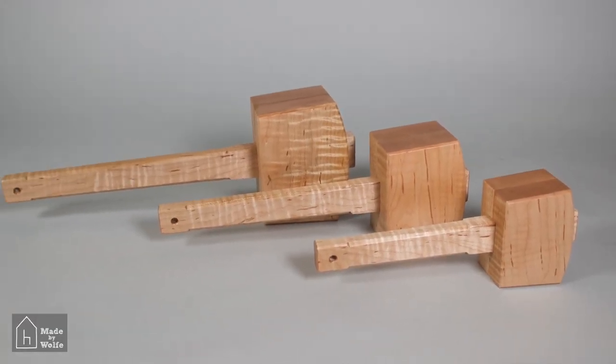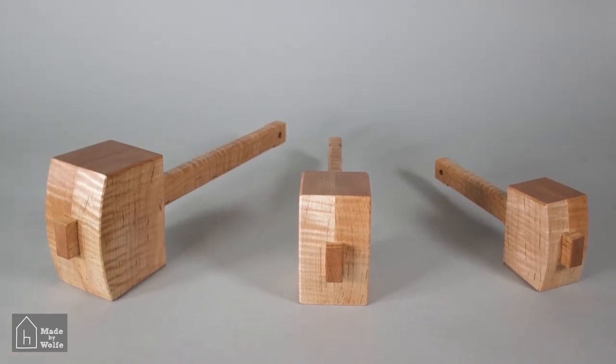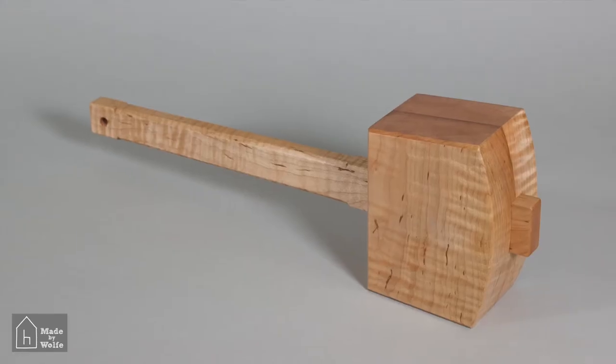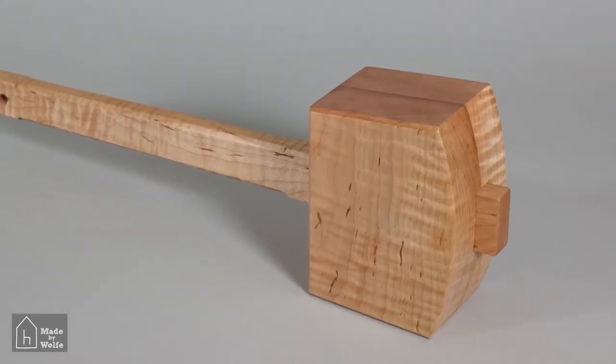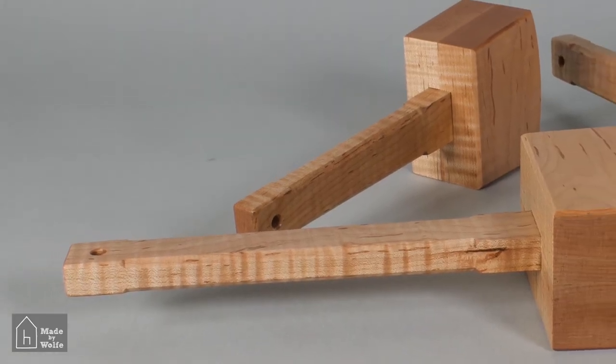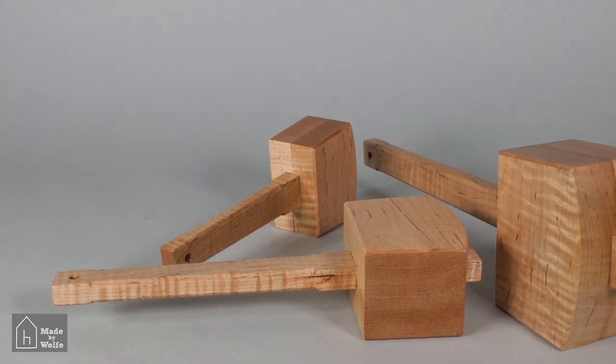And there you have them — the three mallets are done. The only thing left is to get the nerve up to hit something with them and ruin the perfection currently on their faces, but that day is coming. This is Todd Wolfe from Made by Wolfe, encouraging you to get out into your space and make something today.